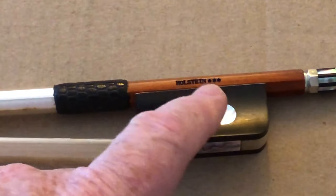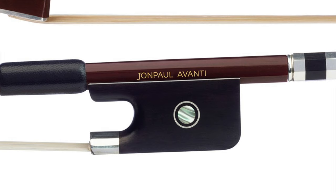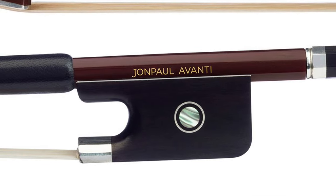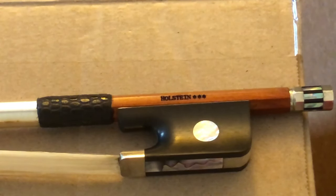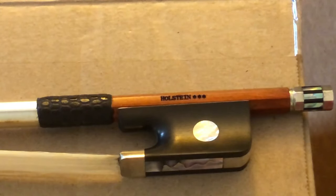As you can see, the Holstein has a maker stamp burned into the wood, like most bows, and the stamp letters show up in black. One cosmetic thing I liked about the John Paul Avanti bow I was looking at is that it had a gold maker stamp. On that Avanti it was a decal, since you can't stamp or burn carbon fiber, and I think the gold added a nice touch.